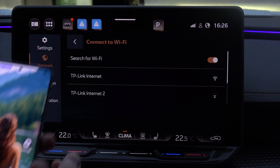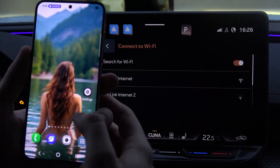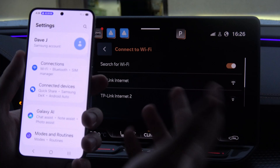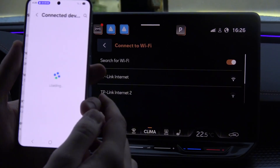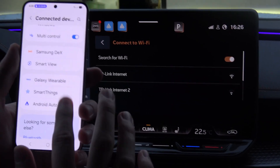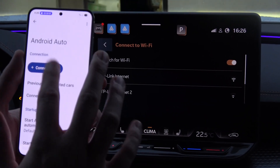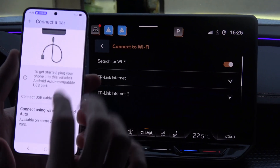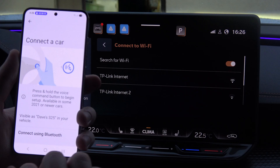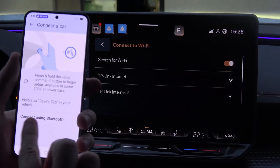Now grab your S25, click on Settings — you will start probably from this screen. Go to Connected Devices, then navigate into Android Auto and select Connect a Car. Then go to the option Connect Using Wireless and select Connect Using Bluetooth.